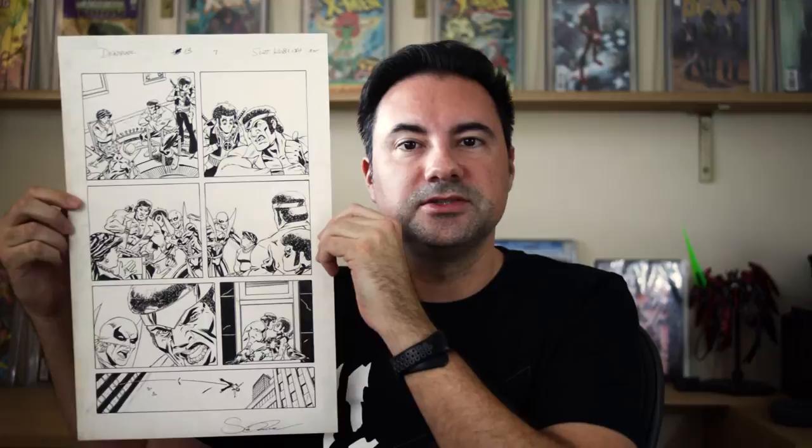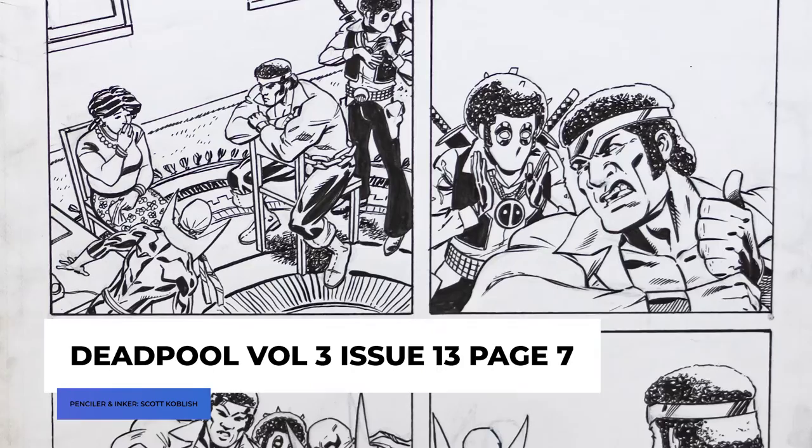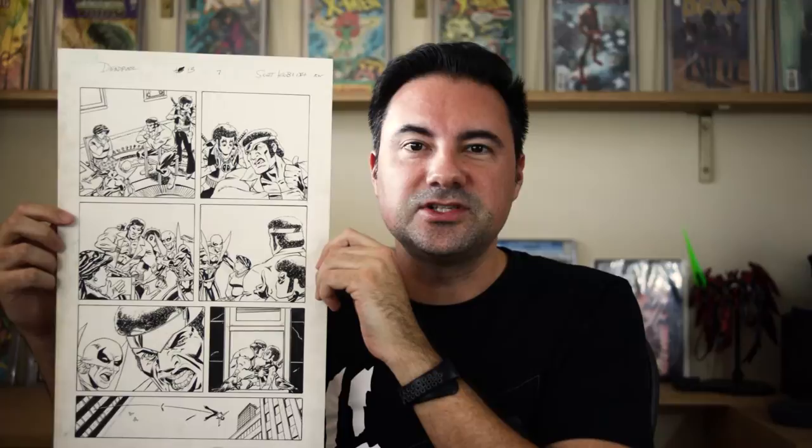Next up is pencil with ink over it. I have an example here of a Deadpool panel page penciled and inked by Scott Koblish. After a penciler has finished drawing, it is passed over to an inker, or the penciler will go over it themselves with ink. They do this to clean up the art and give it some nice tight and bold lines — it really makes the art pop. They usually ink right over the pencils, but sometimes the penciler made mistakes or disproportionate elements that required the inker to correct. Pencil with ink is a pretty common comic art page that you will come across.